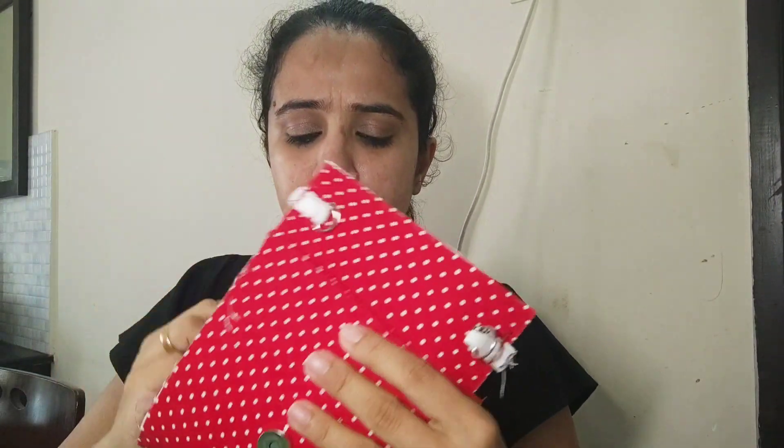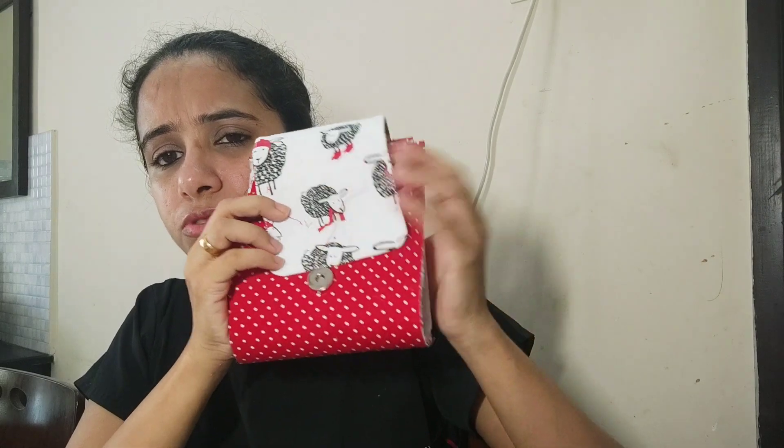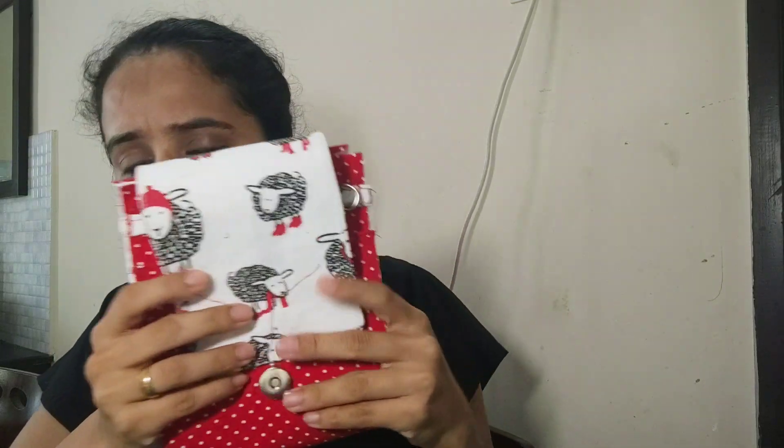This is a phone pouch that is under construction. It will come out like this — a phone pouch like this. I just want to show you the materials that I'll be using.